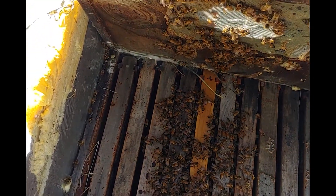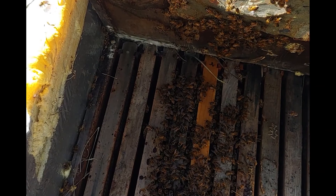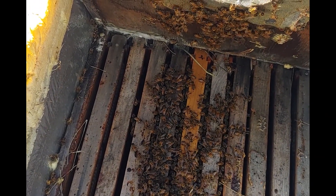Thanks for hanging out today as I check my bees. Hopefully this gives you some ideas and tips for overwintering bees here in Alaska.